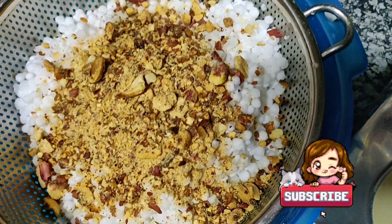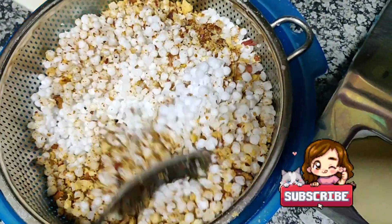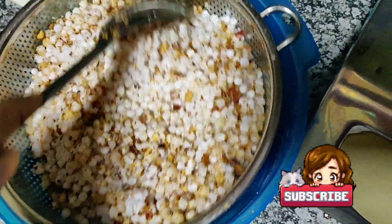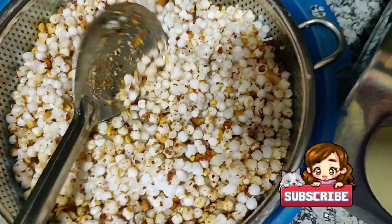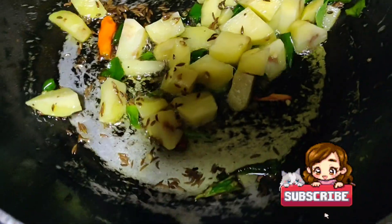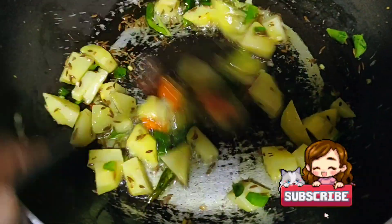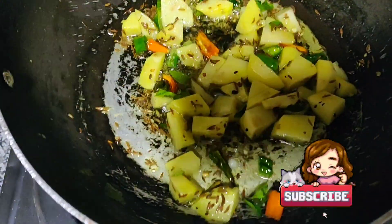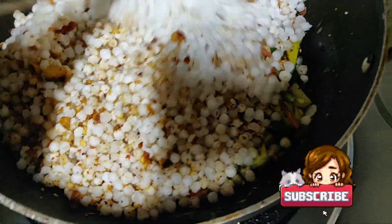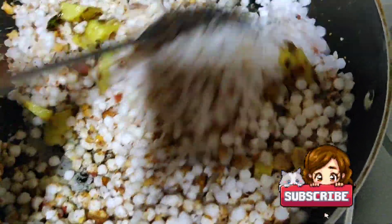In the middle of cooking, add roasted peanut powder to the sabudana and mix nicely. Add some salt also and mix it so that the peanut combines with the sabudana nicely. Now add this mixture of sago, peanut powder, and salt into the pan and mix it with the cooked potato, green chilli, and curry leaves.